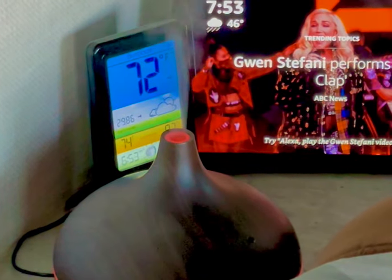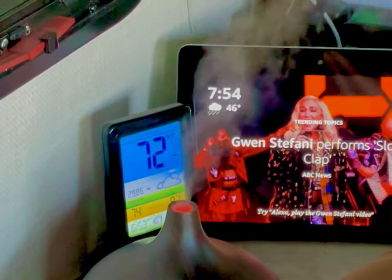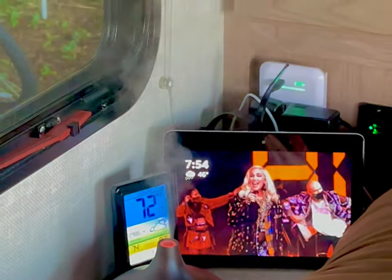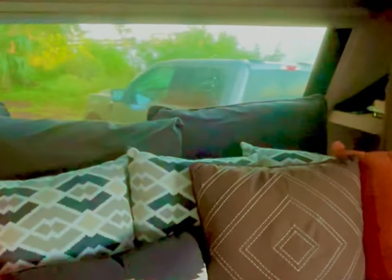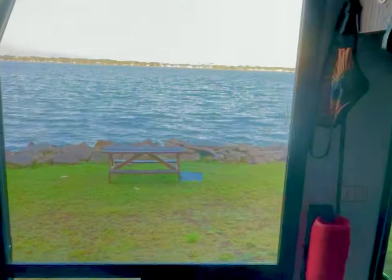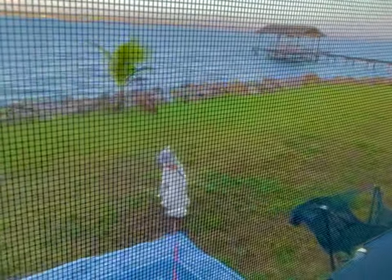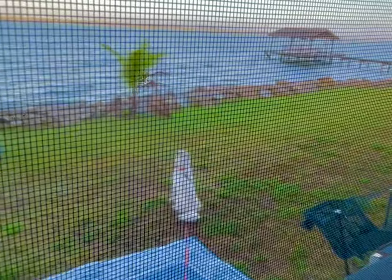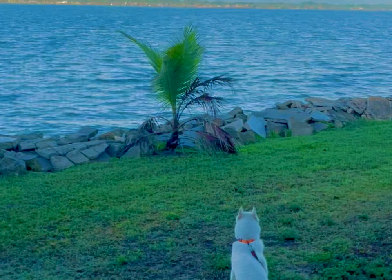Good morning world — my first morning in my new RV, my new home. This is what I woke up to today. Not too shabby at all — right, Ghosty? Have you found paradise here?